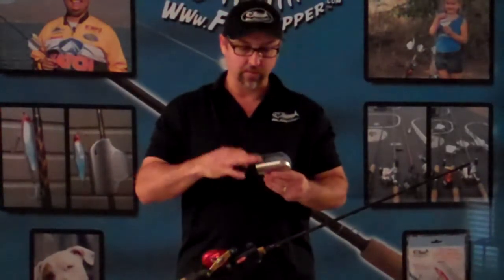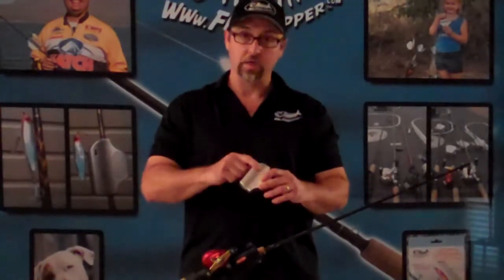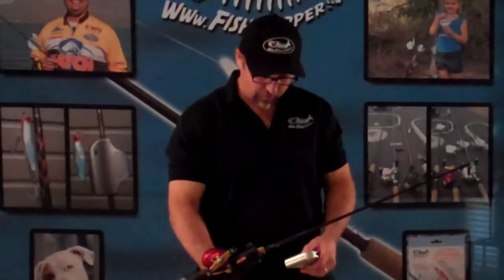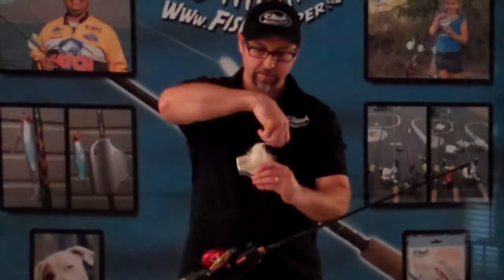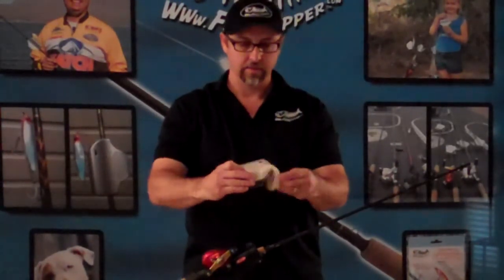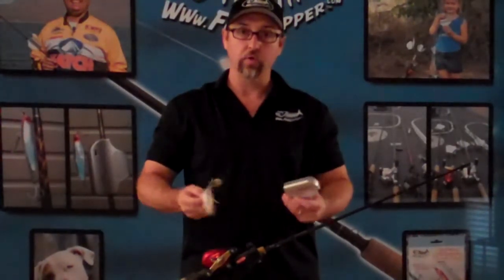What's unique about this product is not only does it do treble hooks, we also do single hooks. There are holes on either side of our fish clipper where you can take any bait hook, spinner hook, whatever type of hook you may have, and place it, secure it in the clipper like this. So it's good for treble hooks, good for single hooks — really easy, real quick to use.